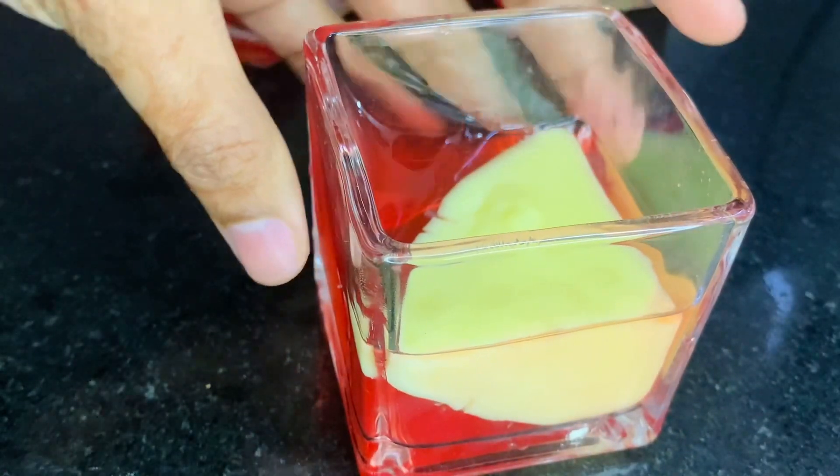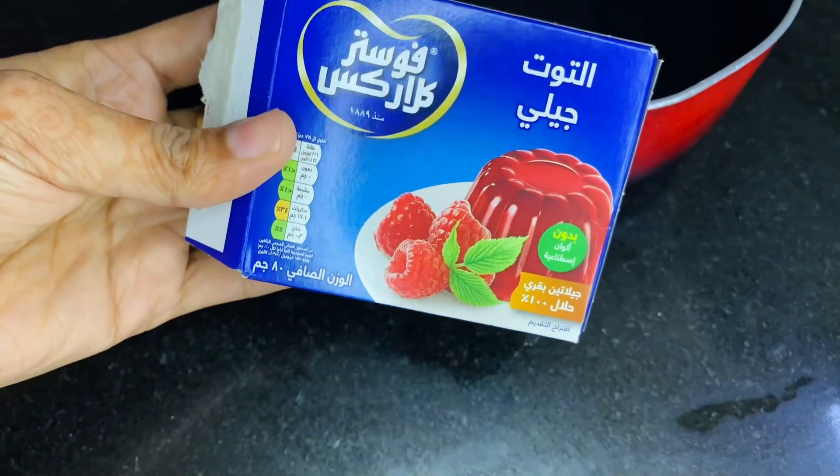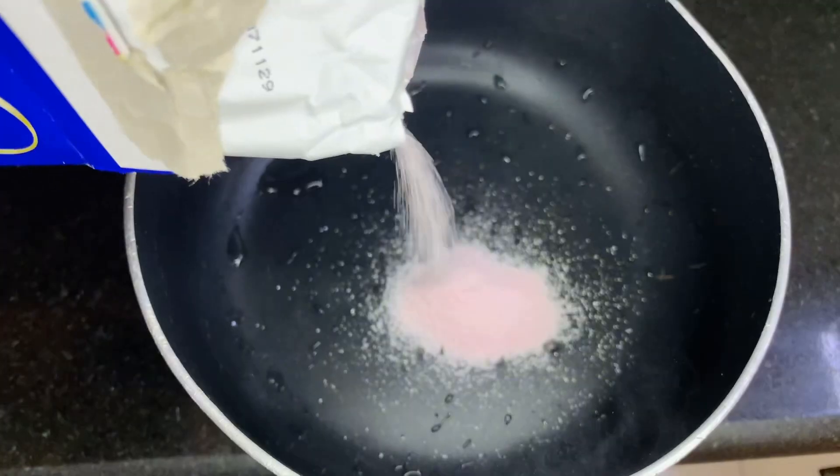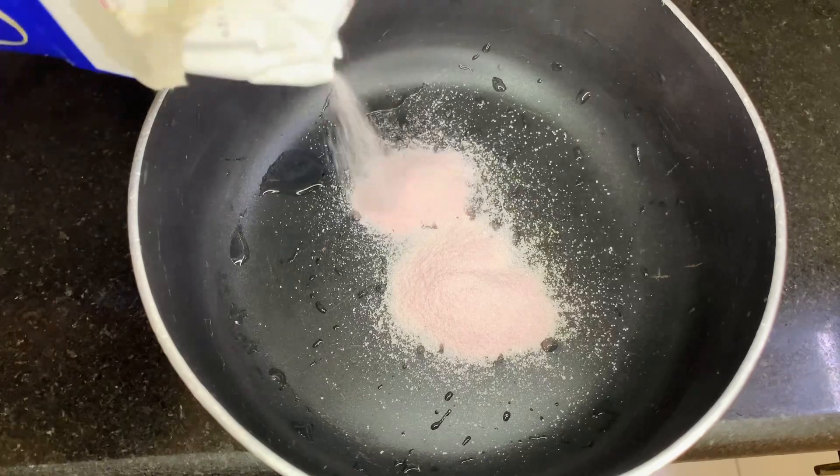Hello, welcome back. This is our simple idea of putting in the pudding. We are packing the box, we are putting it on the pan.